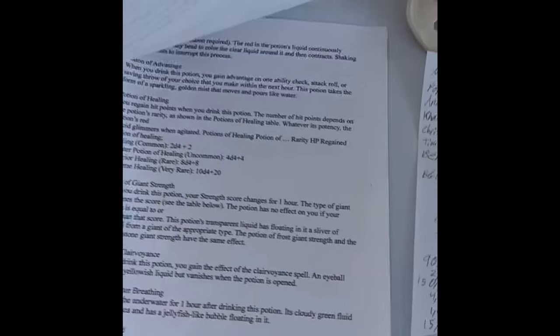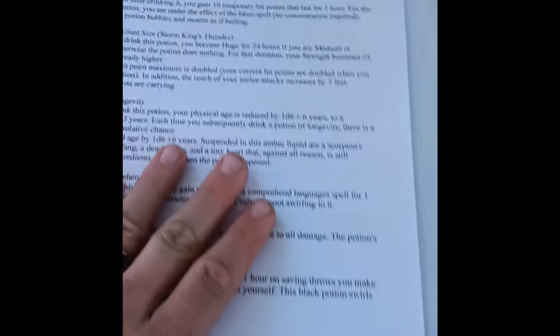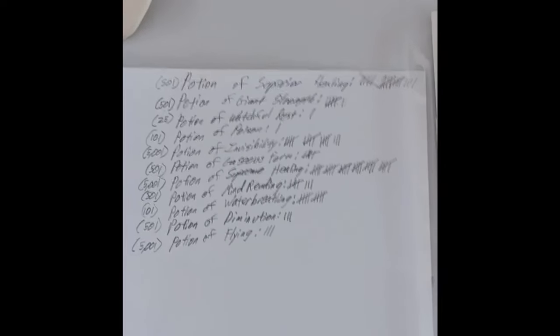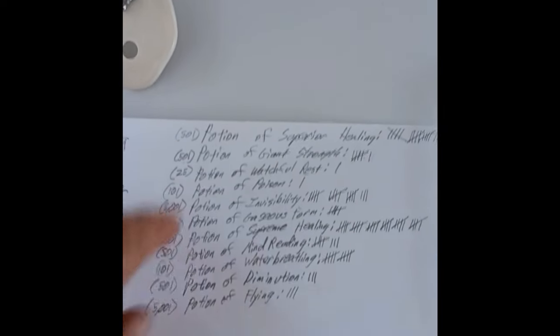One of the first things I did was I printed out a potions list of all the basic potions in D&D right now from the base game. For example, I do have some from Storm King's Thunder and Against the Giants, so there are some in here that aren't in the base game.